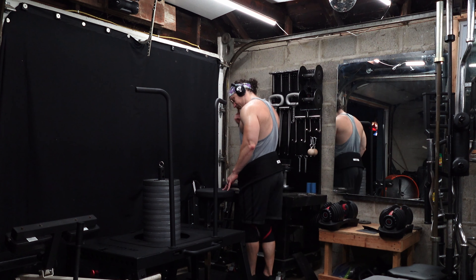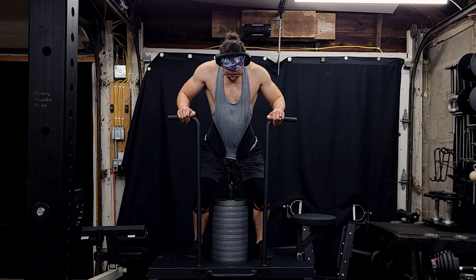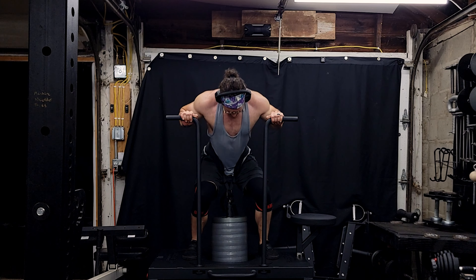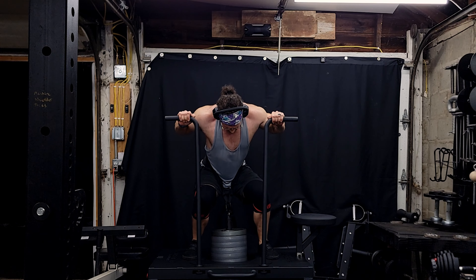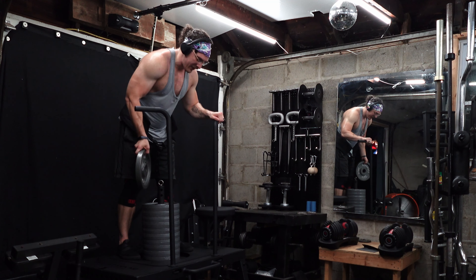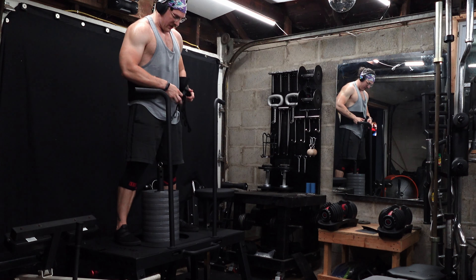My thighs are obviously pretty large, so as the stack gets taller I'm going to have to take a wider stance to get my legs around it. This is 250 total pounds with just 25s and we're running into some rubbing. We're going to throw another 25 on there and really push this thing — and push myself — to its limits. 250 felt great for some nice slow hypertrophy work, but let's see what we're capable of with a bit lighter and see if we can avoid banging our knees on that post.